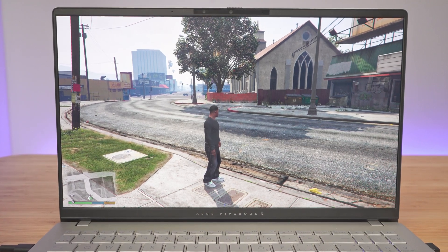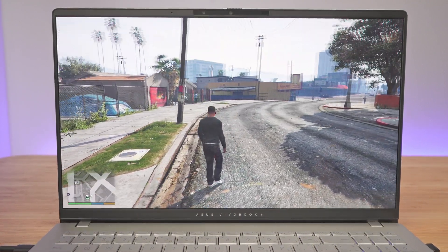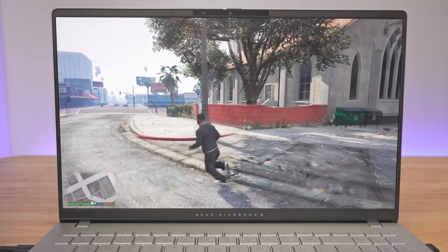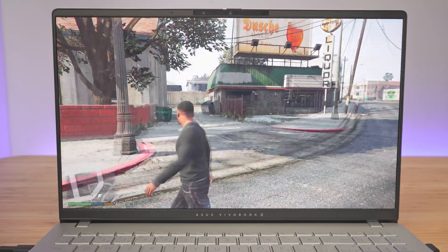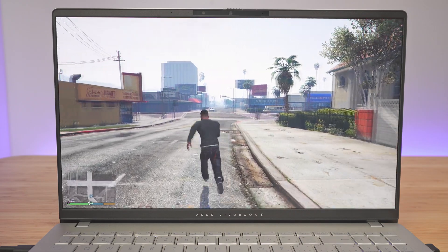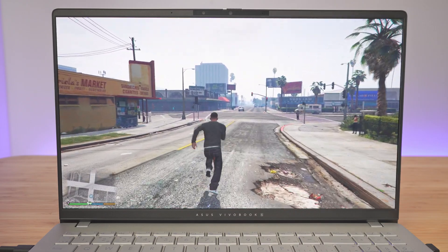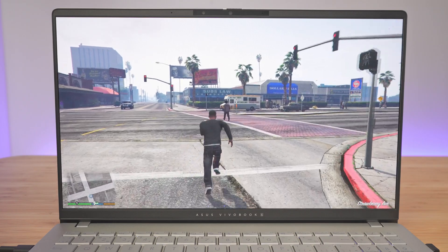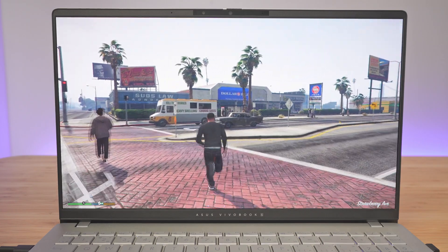Another game that runs really well on the Snapdragon X-Elite is Grand Theft Auto V — super smooth. I couldn't detect any bugs or anything like that, everything runs as it should. I got the chance to play quite a bit and everything went super smooth.